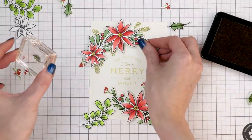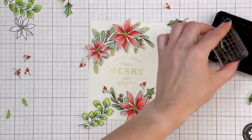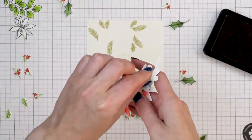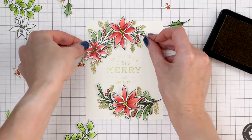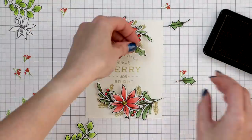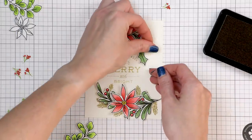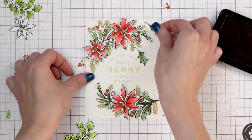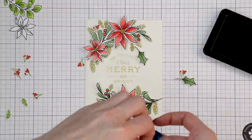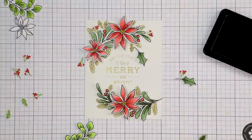Depending on how you tilt the card in the light, the khaki color actually looks the same as the matte foiling — it's very pretty. I foam mounted the branches onto the background and added the tiny filler pieces using foam adhesive. The red berries added a lot of detail to this design. I used scissors to trim the excess overhang off.